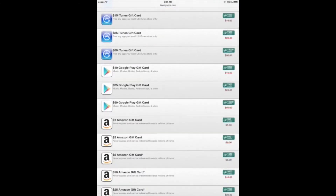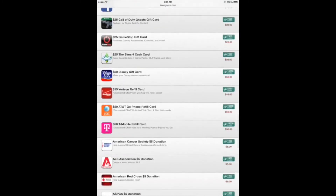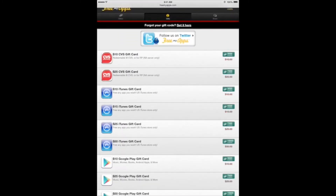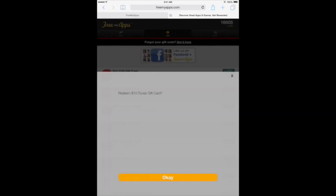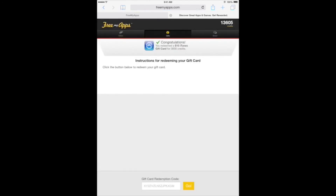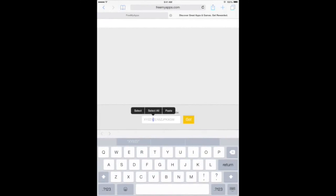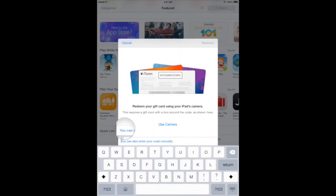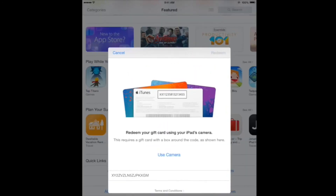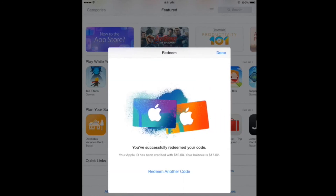Once you have enough credits, go to the gifts tab. Here's a list of all the gift cards you can redeem. Select an iTunes gift card, then tap OK to redeem the gift card. Here at the bottom is your gift card redemption code. Go to the code, select all, then copy or cut the gift card code and go to the App Store. Go to the redeem section at the bottom of the page, paste your gift card code in the field, and tap redeem. And there you have it — I've successfully redeemed the $10 gift card.